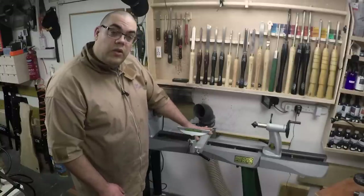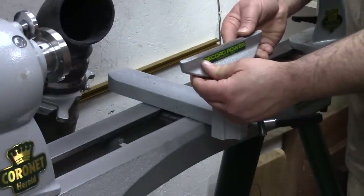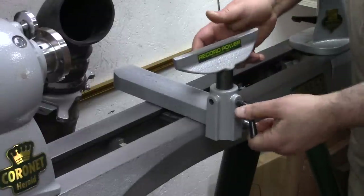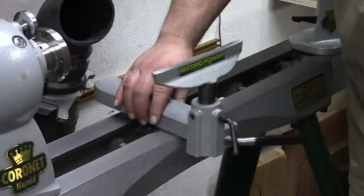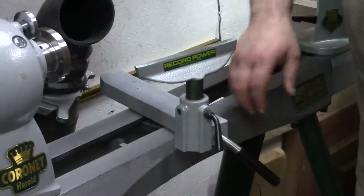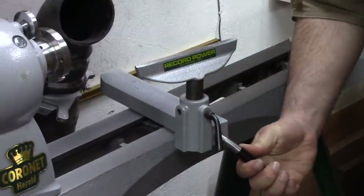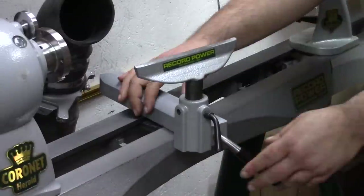The banjo — again solid cast iron construction. Record Power do provide a small rest for you which is great. It has a 25 mil or one inch post which locks in place very easily with a short turn of this locking handle, and it moves incredibly freely. A quick press down and it's locked rigid in place — that's obviously a cam lock as you'd be used to. One thing I like about it is it's got a rubber coating on the handle which means it's nice and easy on the hand as you lock it in place.